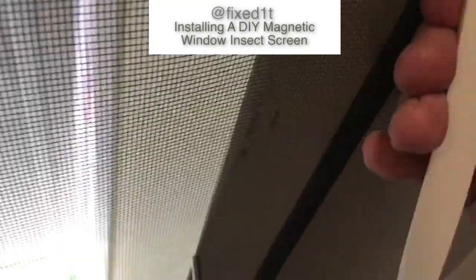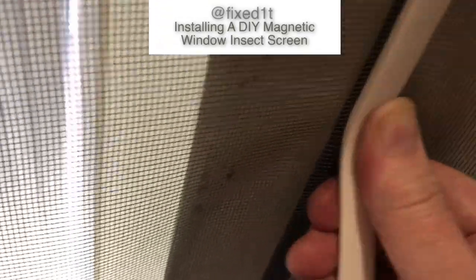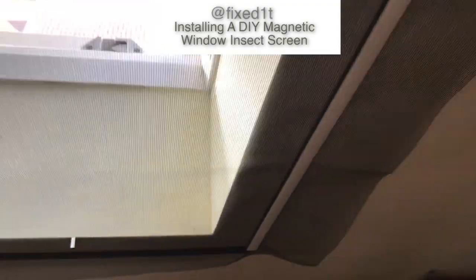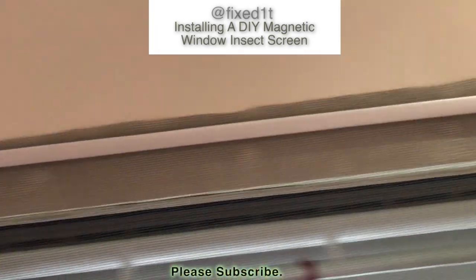I'll just do this one side to start with the piece on. Now what I'll do is remove all these magnets from this side. Okay so now I can re-stretch this before I put the next strip on. There's the screen.